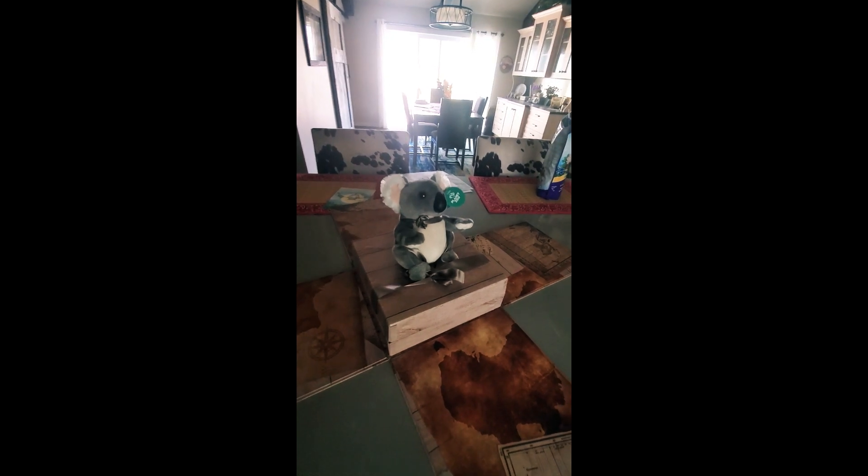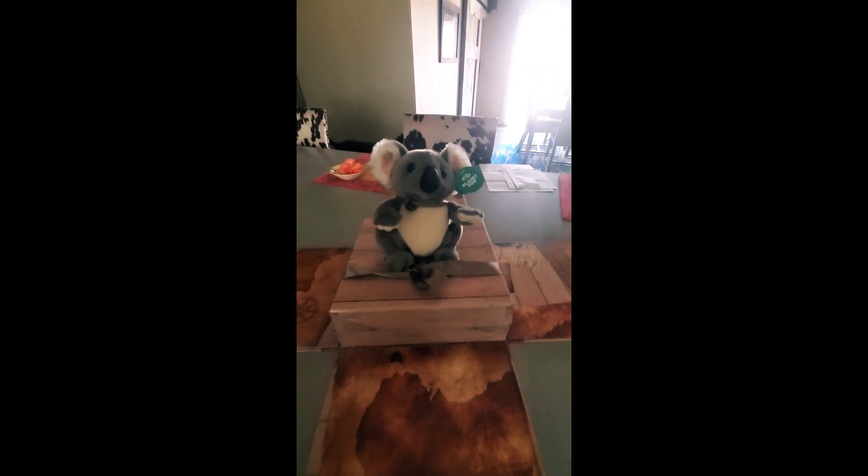And when you open it up, here's what happens. This thing opens like a crate, and it shows you the whole gift. So this is what we see when we open it up.